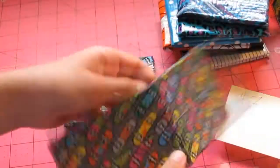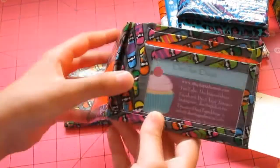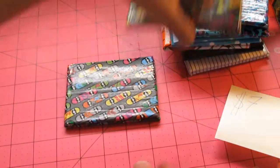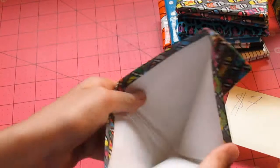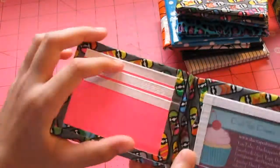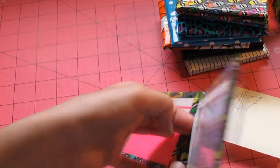Next we have this skateboards wallet in orange. It has five pockets with one hidden. And then we have this skateboards wallet. It has a white billfold and four pockets: three on this side, one above the ID, one coming in at the side. And two hidden pockets.